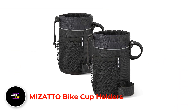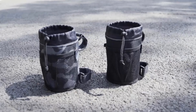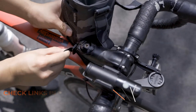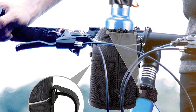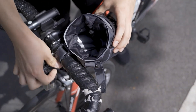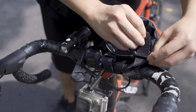Number 1: Mizato Bike Cup Holders. When looking for a bike water bottle holder, you want to have something that will make it easy to get your water bottle. The Mizato water bottle holder is what you need, as it can be mounted on your bike's handlebar, giving the biker the chance to mount it strategically where the water bottle can be easily accessed, even when you are pedaling.